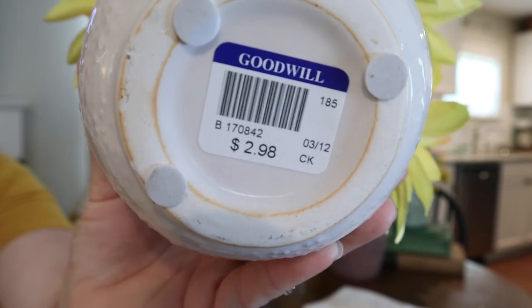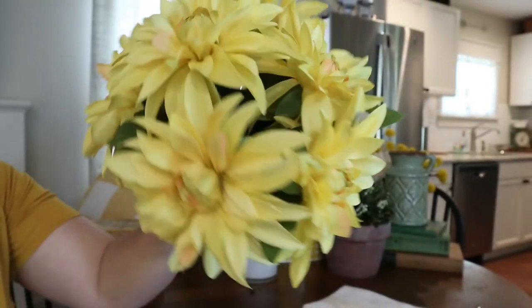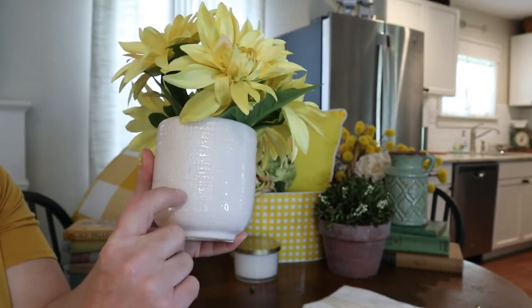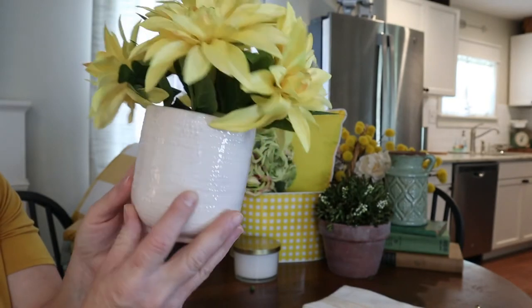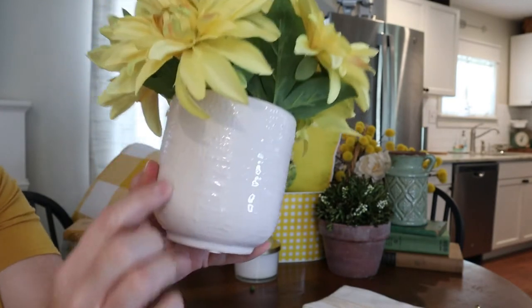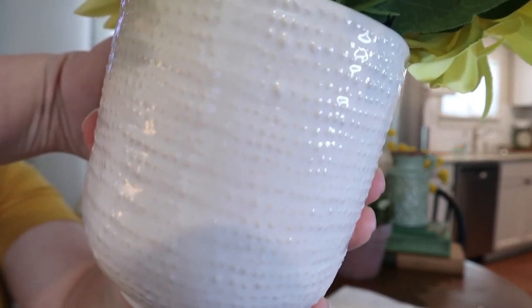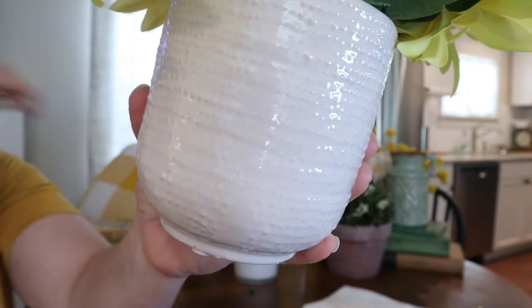So this one was $2.98 at Goodwill and it's got some really pretty coloring. It was originally a Target find, I think — kind of a modern ceramic pot. The dots have a yellow tint to them, so they're definitely going to go well in the color scheme this year.